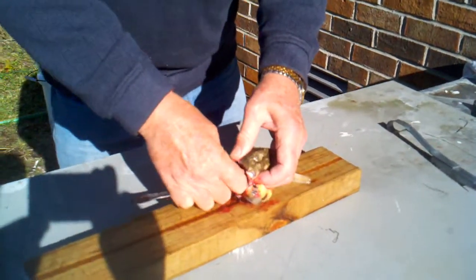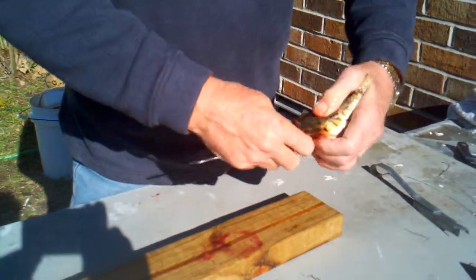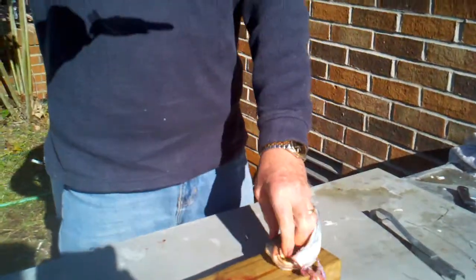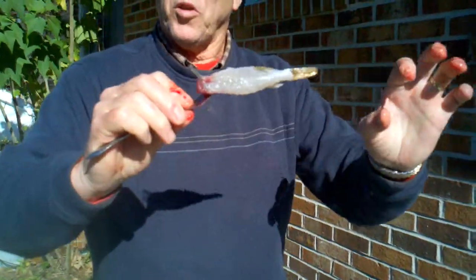You insert the fork, then you pull like so. Voilà. You still have the bone here — we'll do that in another video.